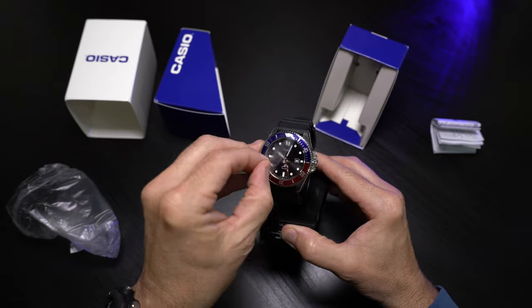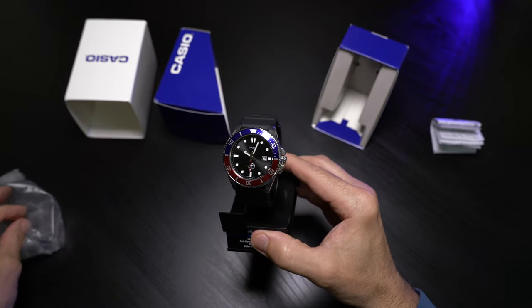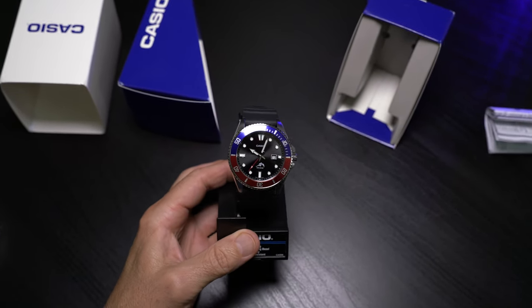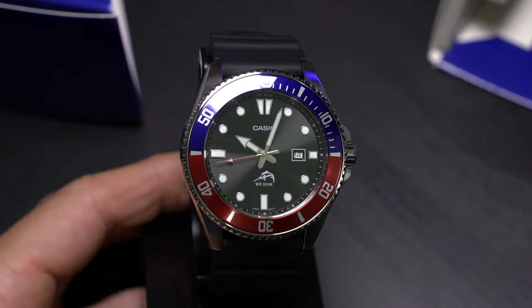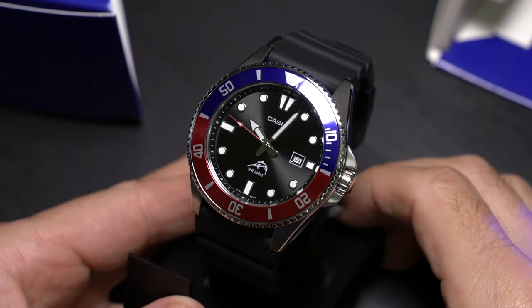Let's get the protective film off of the beautiful mineral crystal — and there it is. This is our Casio MDV-106, and I have heard rumors that these are being discontinued, but they are still available on Casio's website as well as Amazon. I will put a link to the one that I purchased.